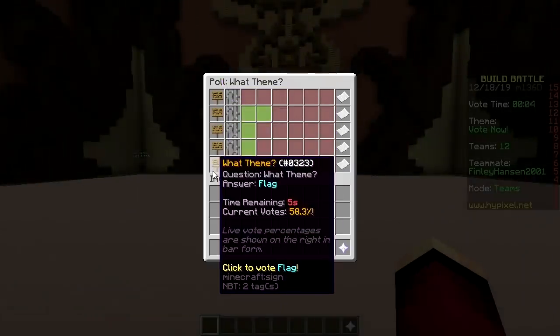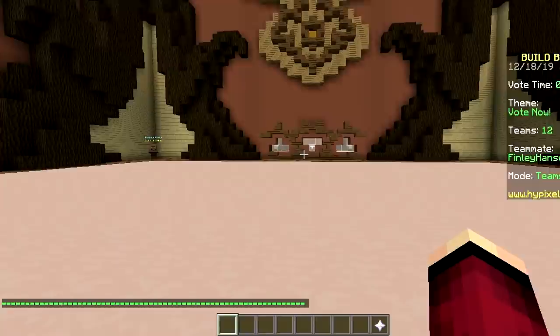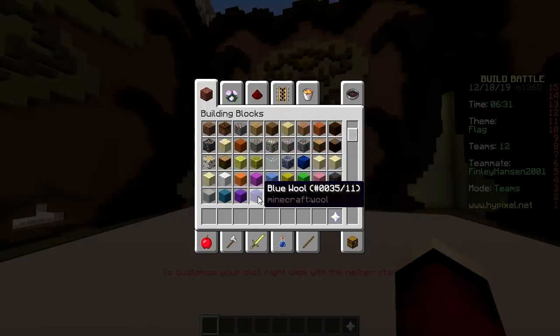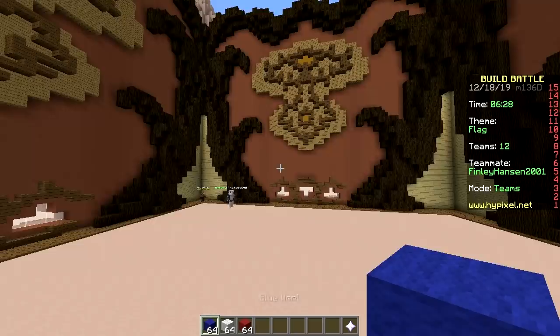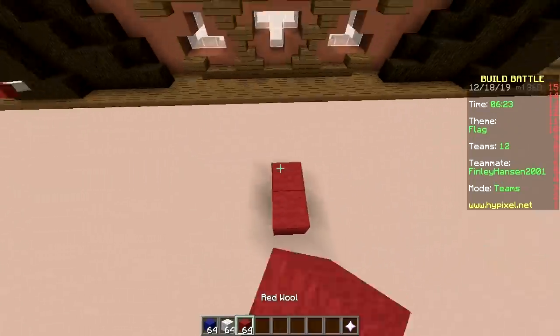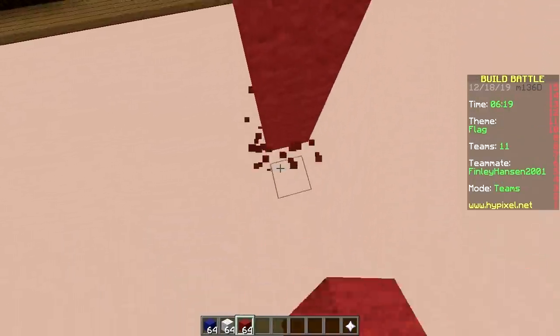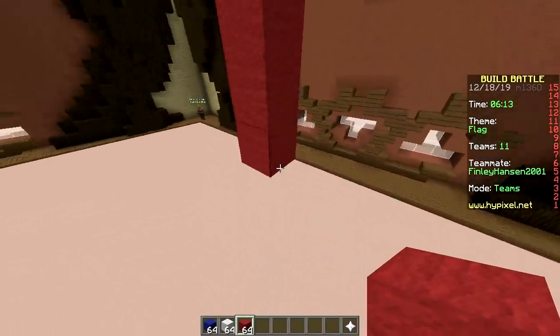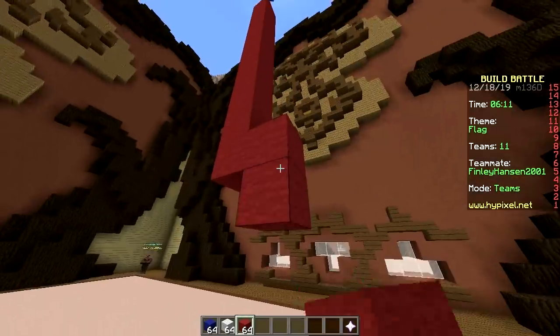The prompt is 'flag.' Flag is winning. Okay let's just make a flag - red, white and blue. What could it possibly be? Oh, Australia? It could be many countries including the Netherlands. This inverted mouse is quite annoying. Oh wow, this is weird.